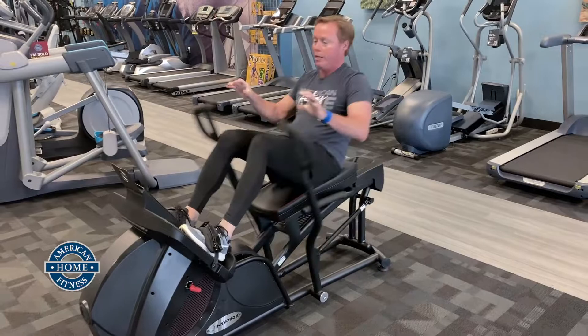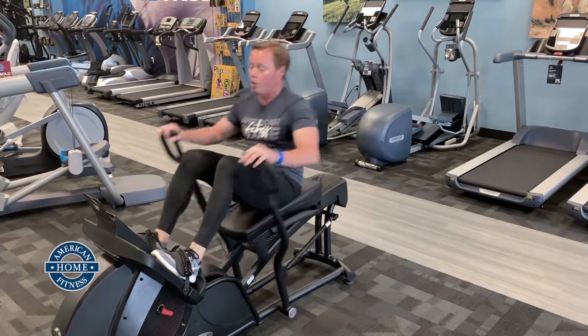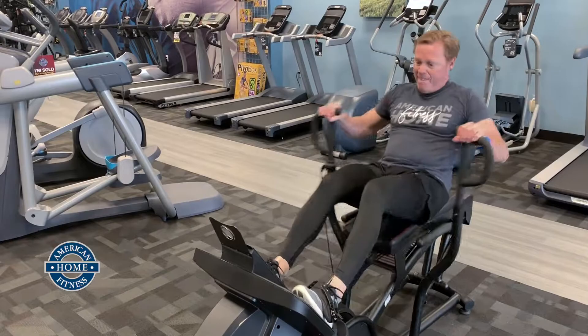Now I'm going to rest. While I'm resting, I'm just going to use my legs. This is purely a leg workout at this point — no arms involved. Now it's going to want me to go hard again — 10 seconds, then 20 seconds.